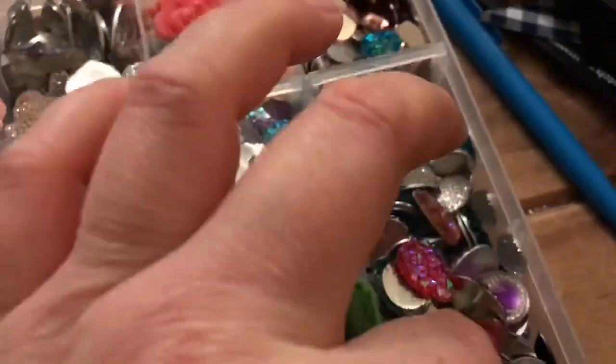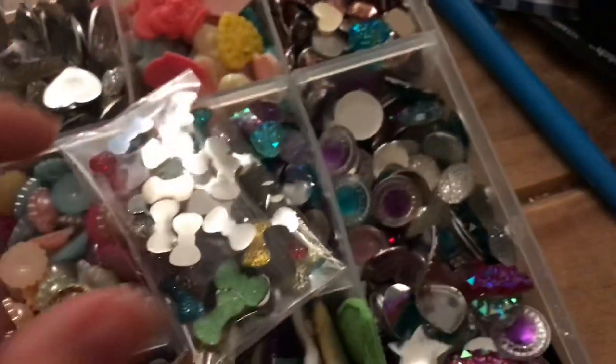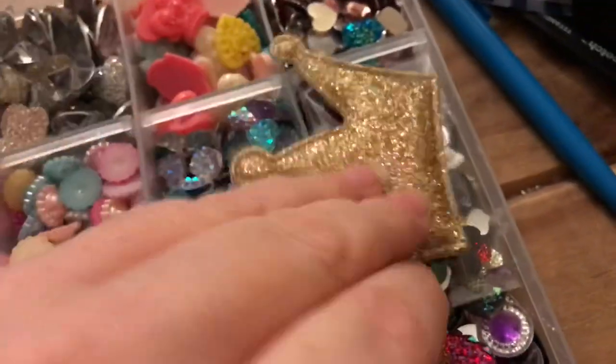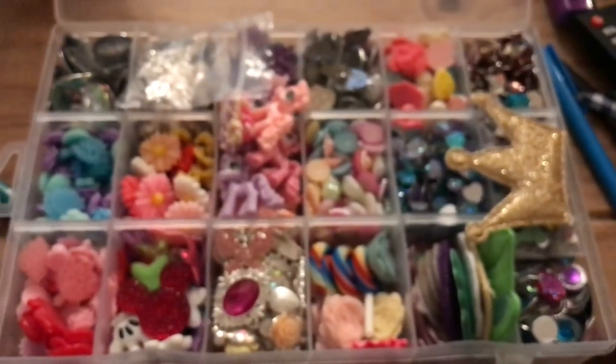I also rhinestone my daughter's dance costumes, so sometimes these come in handy. I do like to use glass on the costumes rather than plastic. But yeah, that's the contents of that box.